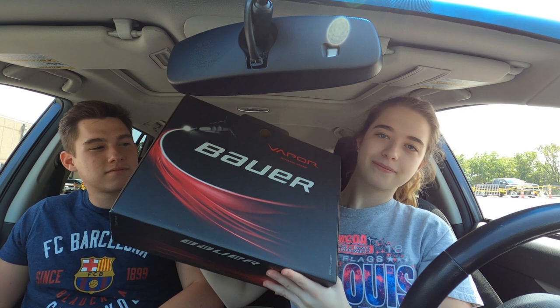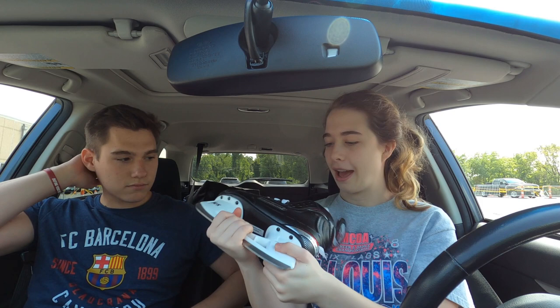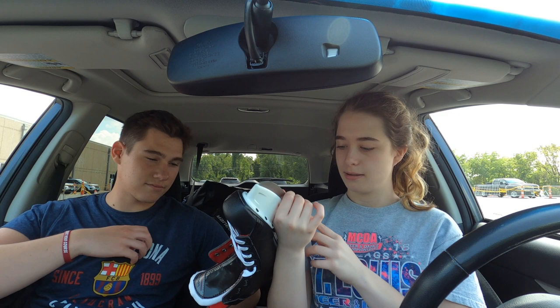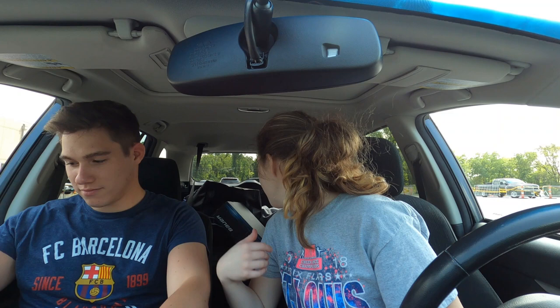Show them the wonderful box first. These are the Vapor X400 — I have these as roller skates too, but this is the smaller version in ice skate form. Aren't they cute? They're tiny. They're a size 4R but I'm a three and a half N, so these are four regular — hopefully they work out.